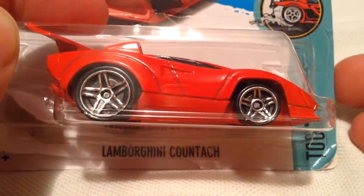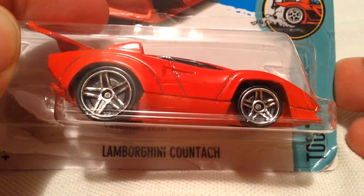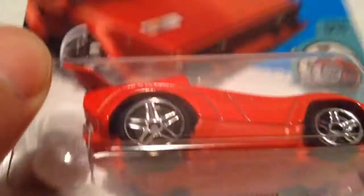Hey YouTube, it's me Julien. Here's the Lamborghini Countach. I almost forgot how to pronounce it — somebody will tell me, then I'll forget. But anyways,